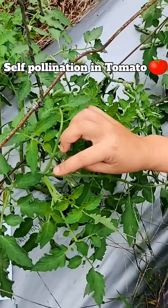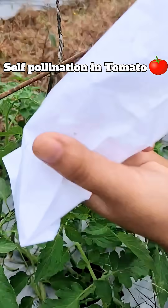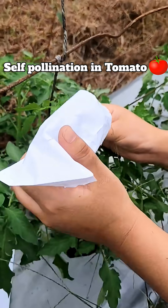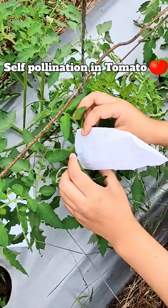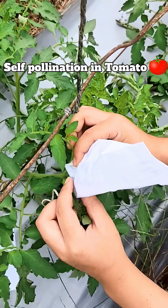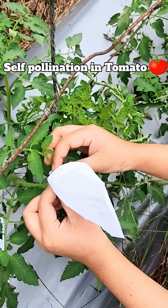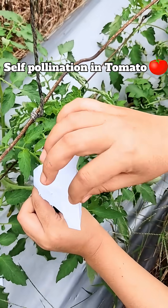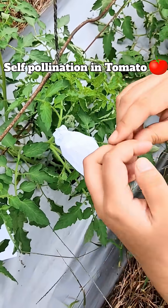In this video we are going to perform self-pollination in tomato. The first step is selection of buds — select unopened flower buds, like flowers that are going to open the next day or after a few days. Selecting this kind of bud ensures that pollen grains have not yet been released from the flower and the flower is not contaminated before opening.